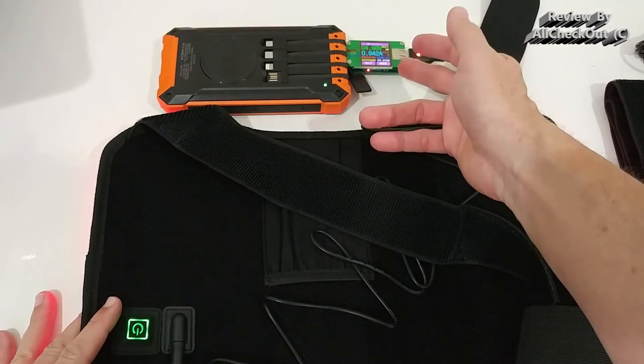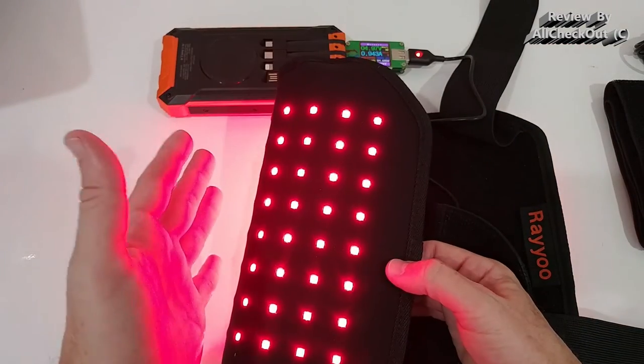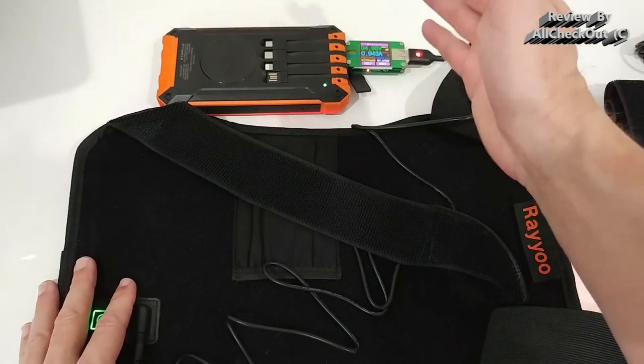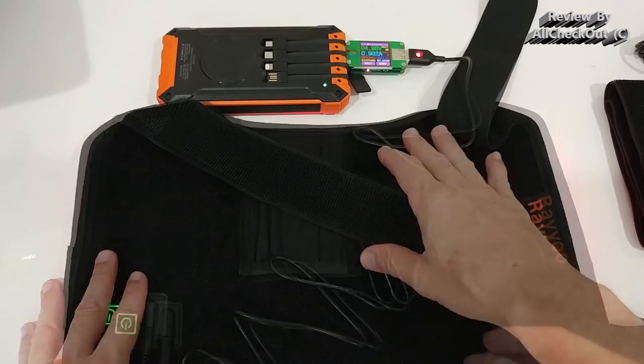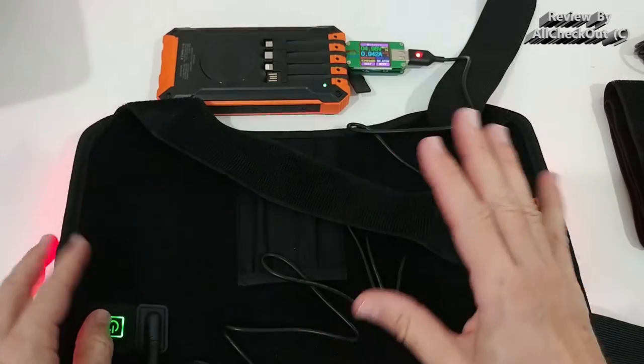I've added a USB meter and you can see the power consumption is very low even with everything on — about one amp or even below. So an average power bank can provide power for around 10 hours of therapy. Really nice.